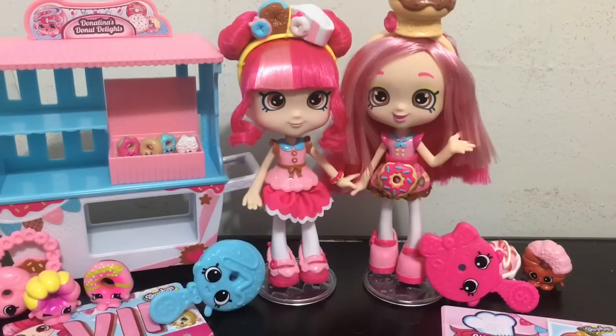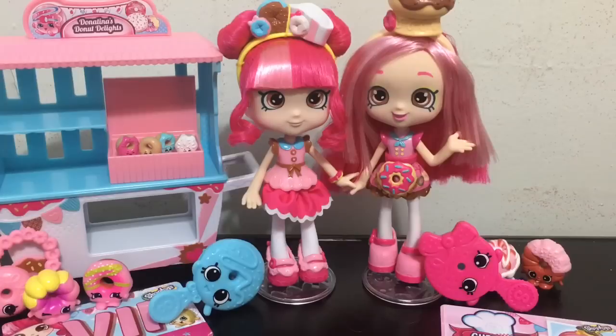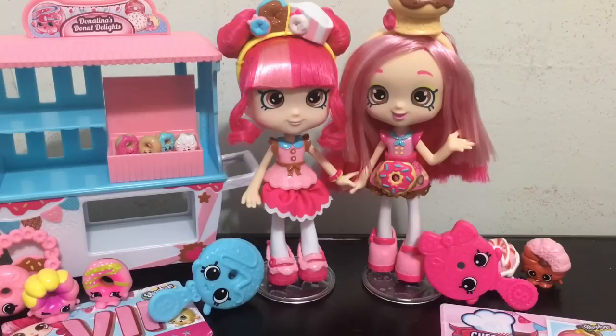Thank you so much for watching this review and comparison on the original Donutina versus the Chef Club Donutina. Overall, if I had to recommend one or the other, I still think the original Donutina may be a little bit more cute. The hair definitely has me leaning towards recommending the original over the Chef Club Donutina. I think they are both still adorable - I just love this Shoppie, she is so cute. If you enjoy Shopkins and Shoppies you will definitely like this, so go out and pick one up for yourself.